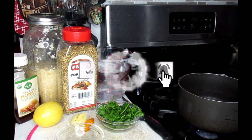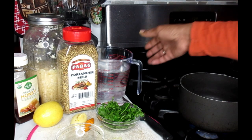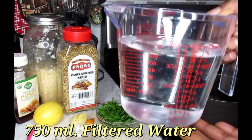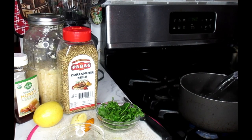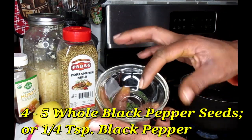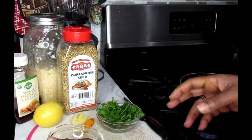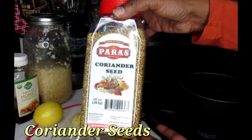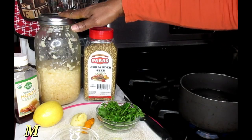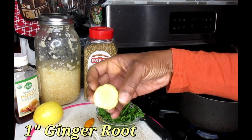You're going to need a pan, so make sure that you have a pot on the stove. Today we're going to be working with 750 ml of water. I'm just going to start this off by putting that in my pan right now. You're also going to need 4 to 5 whole black pepper seeds. I'm also going to be using some coriander seeds, some minced garlic, and some ginger — about an inch or so of ginger.